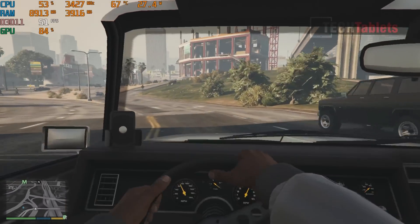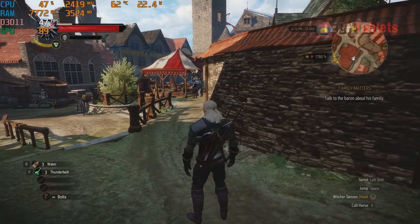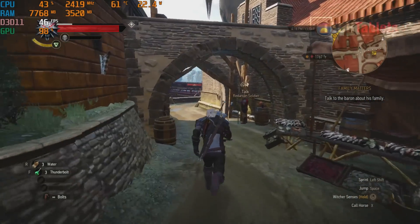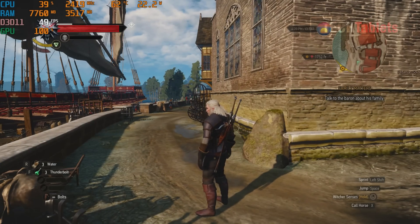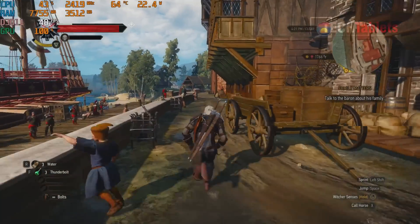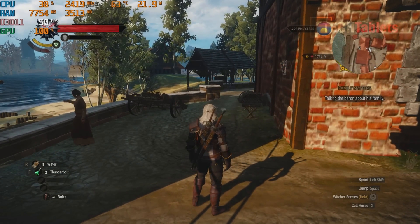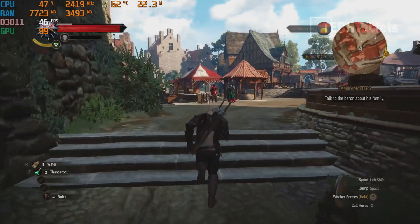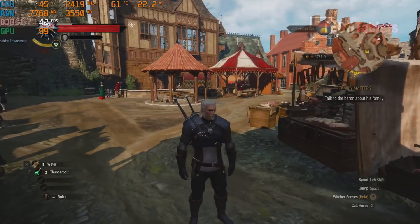The Witcher 3 runs in the mid-40s average at 1080p on the low settings preset. On medium it drops into the mid-to-late 30s, so low settings is the way to go. This frame rate is excellent — around AMD Vega-level performance, sometimes even a little better. Thermals are fine while gaming, only around 64 degrees — it's only the sustained CPU benchmark loads that push it to 99.